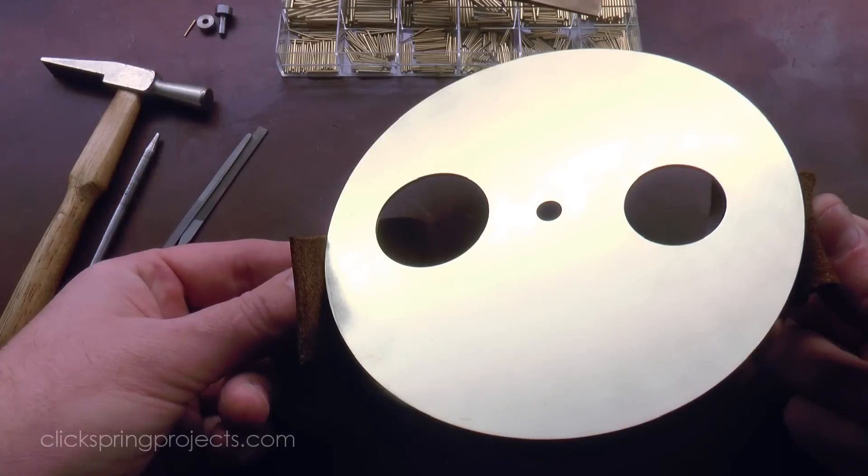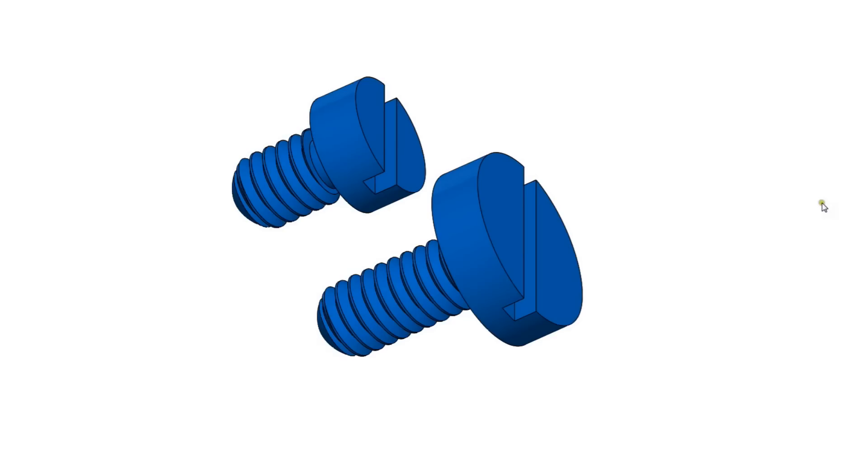And that brings us to the final parts for this stage of the build: the four custom fasteners for the support plates.